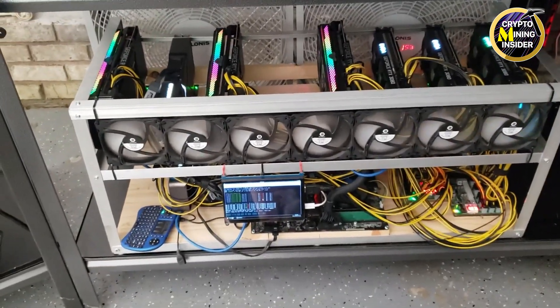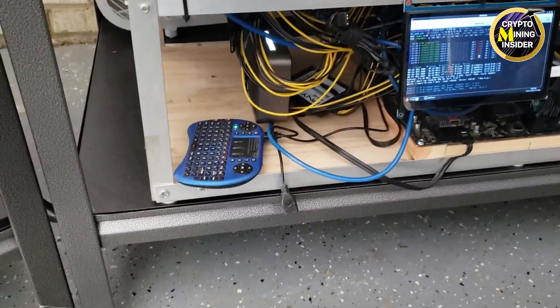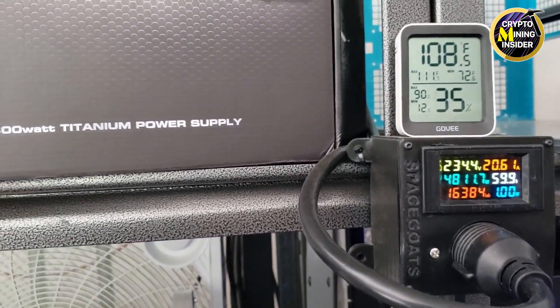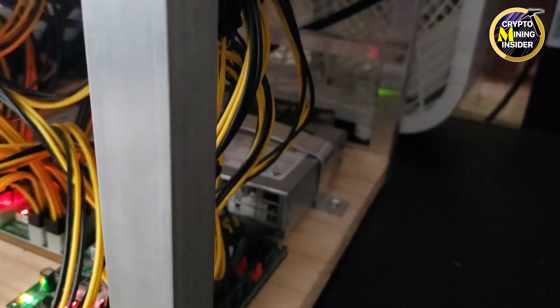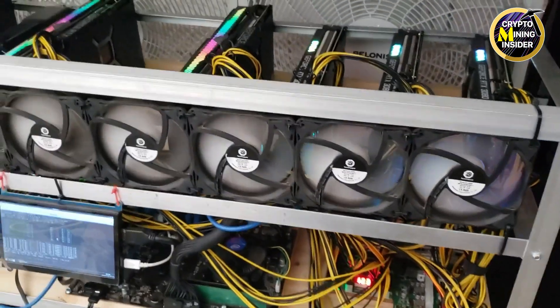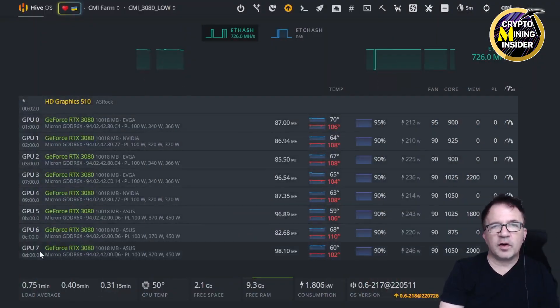Hey guys, welcome to Crypto Mining Entire. Today I'm hoping to rebuild these eight RTX 3080 cards into an Octo Miner. I think they all need thermal pads and it's really hot where I am — my mining farm is up to 108 degrees, so it's like an oven in here. By putting these cards inside an Octo Miner, I'm hoping I don't have to deal with thermal pads, at least not right now.